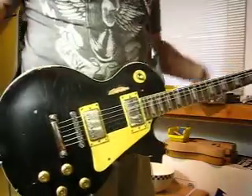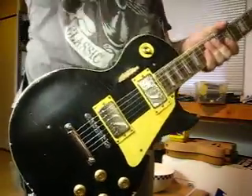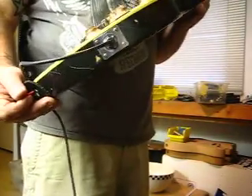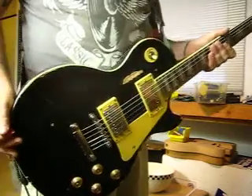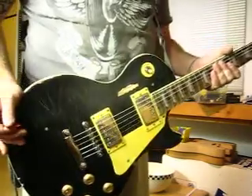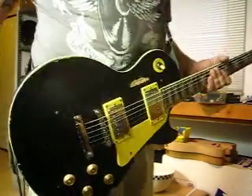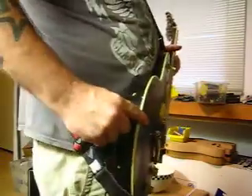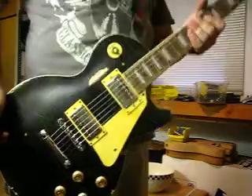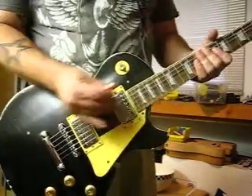So basically we've got a mahogany body, mahogany neck. Unlike my old '91 Gibson Les Paul that weighed about 13 pounds, this one weighs about 8 pounds — so that's easy on the back, but you still get all of your tonefulness. The reason it's a little bit lighter is the body is just a little bit thinner. It still gives you all the bite and growl that a Les Paul is supposed to have, but without the back-breaking problem.